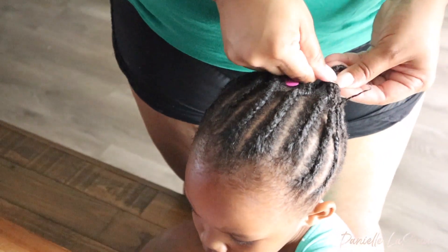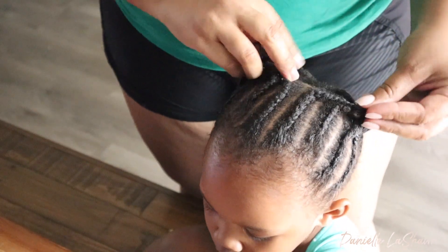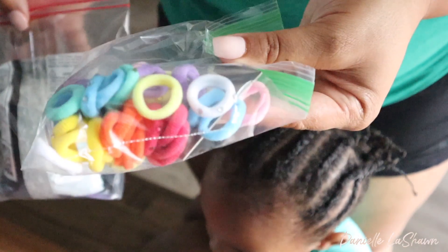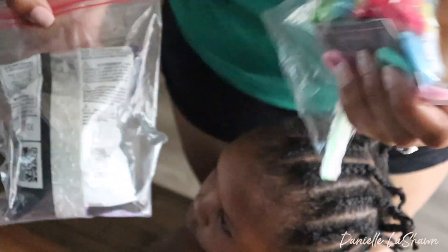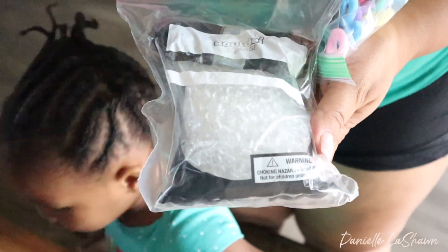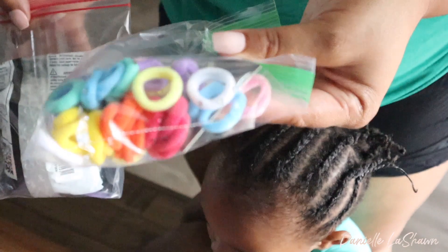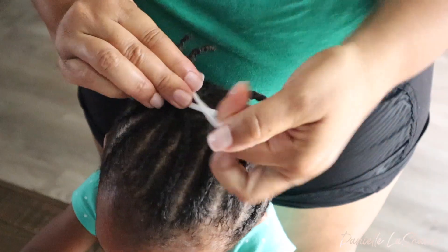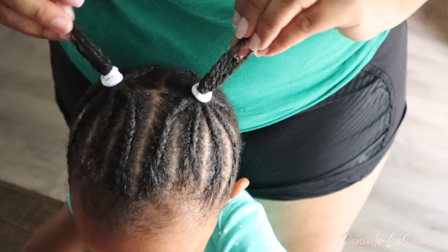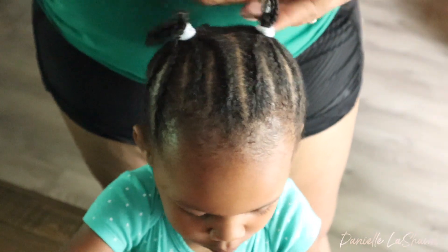Now we are officially done braiding. What you want to do next is gather all the braids on each side into a little bun. Accessories are up to you — you could do bows, a hairband, or some beads like I'm going to do. Pretty much anything will look cute and will definitely elevate this hairstyle. I decided to add a couple of little beads that I got on Amazon — I'll link them below — as well as these elastic hair bands from Dollar Tree. I'm going to create a ponytail with the elastic, add two beads to one of the twists, and then create a little bun.